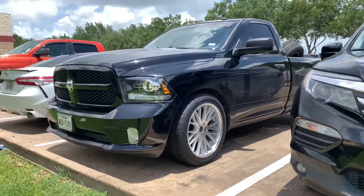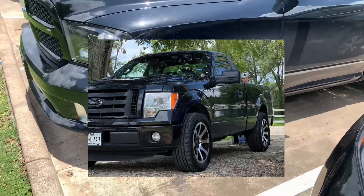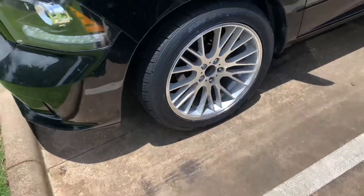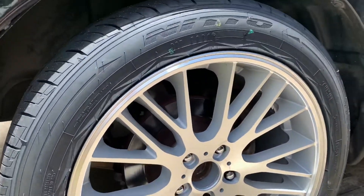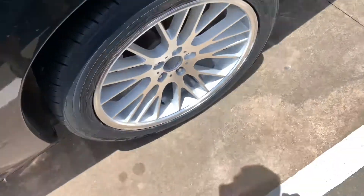Dude, these look good — like actually really good. The last time I bought wheels I didn't like them as much when I first saw them, but these I actually like. They look so good. I haven't put the wheel caps on yet, but oh my god, they look good.